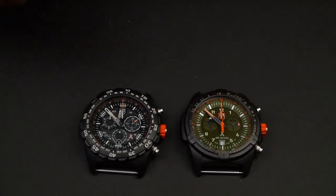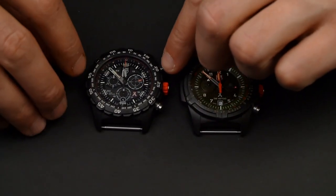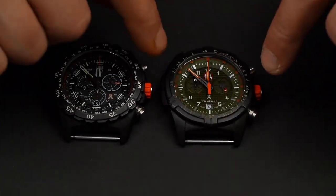In terms of the sizes of these watches, this one is 45 millimeters — and that's just not including the lugs on the sides — and this one is 44 millimeters.